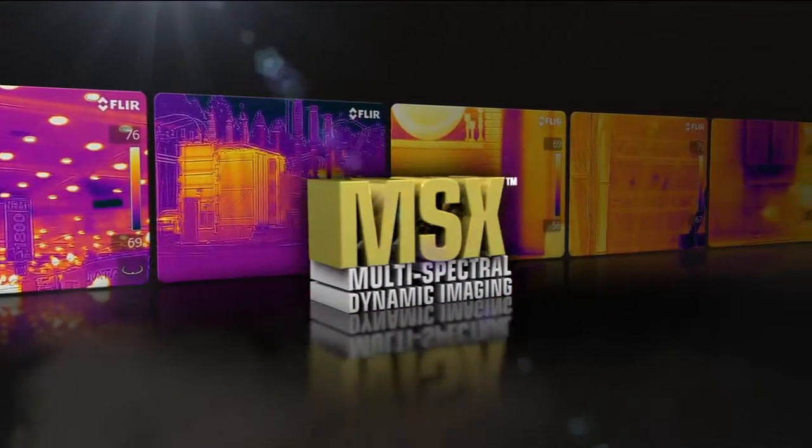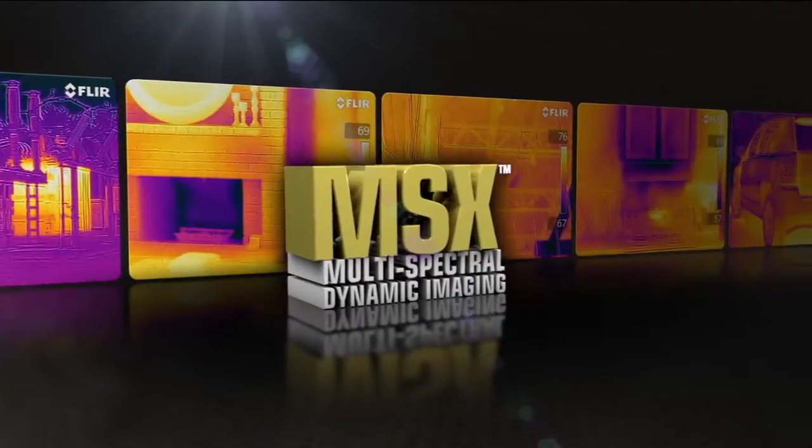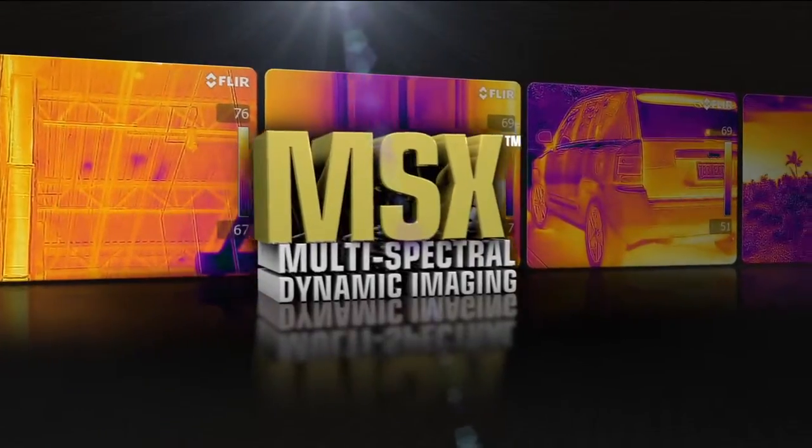Introducing MSX, Multi-Spectral Dynamic Imaging, the new onboard fusion technology that provides extraordinary thermal image detail exclusively from FLIR.